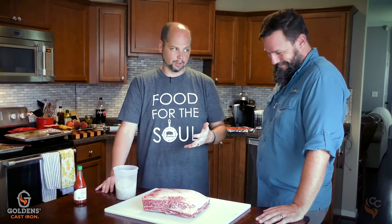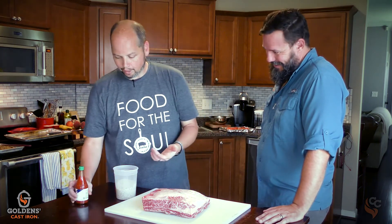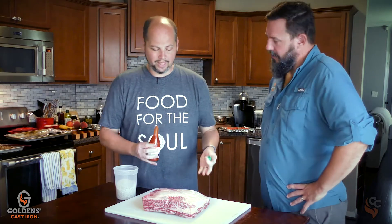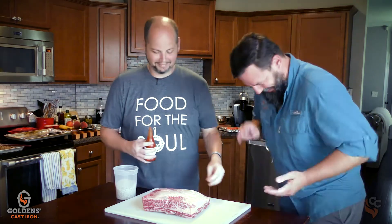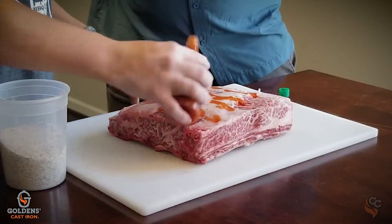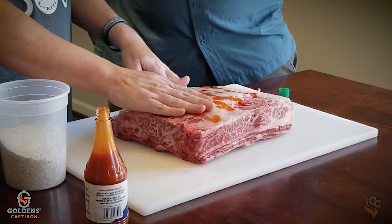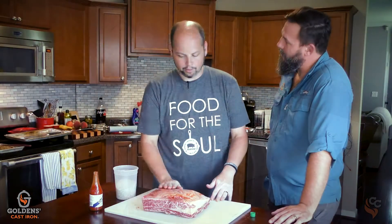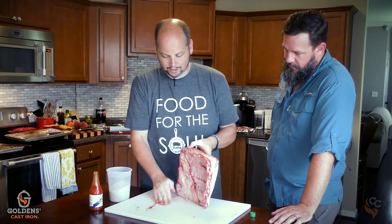I like to use kosher salt because I can see it — it doesn't absorb into the meat as fast, so you don't over-salt it. With a piece of meat this big it's hard to over-salt it, but it's possible. Start with your favorite hot sauce. I'm a big fan of Crystals. Tabasco will work in a pinch. We really don't want to do a lot — this is not so much for flavor as it is a binder. Like if you put mustard on a pork butt, you just want to go really thin with it. It'll bring a little bit of flavor, but mostly it's just to make sure that rub sticks.